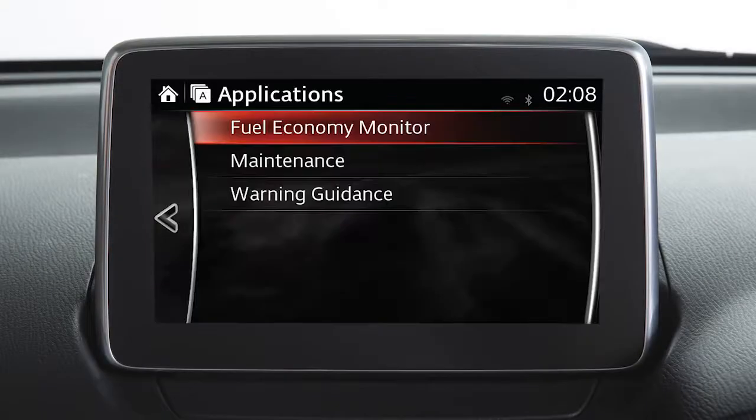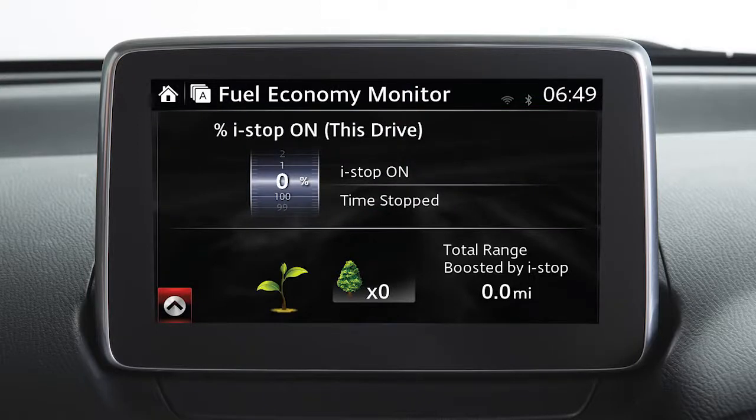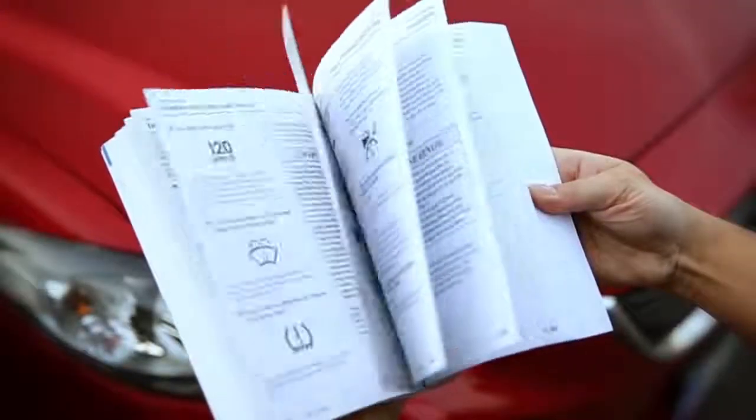Touch this icon on the home screen and then touch fuel economy monitor to view eco driving information. For more details, please refer to the owner's manual.